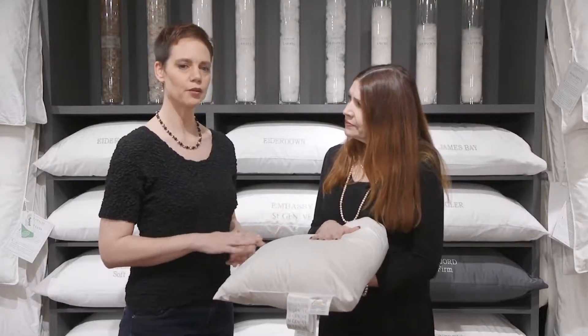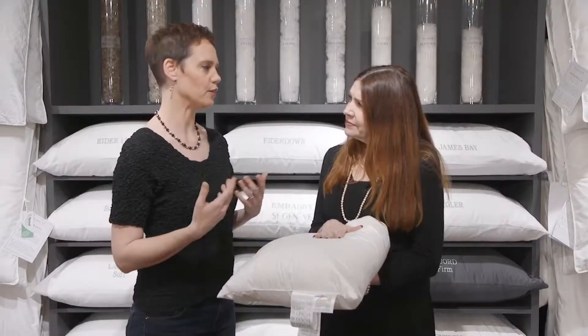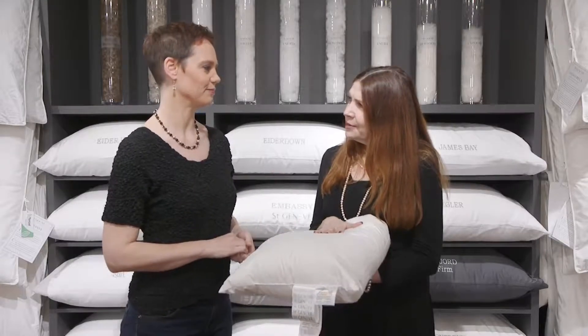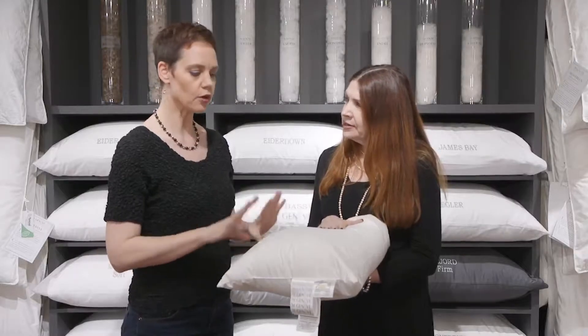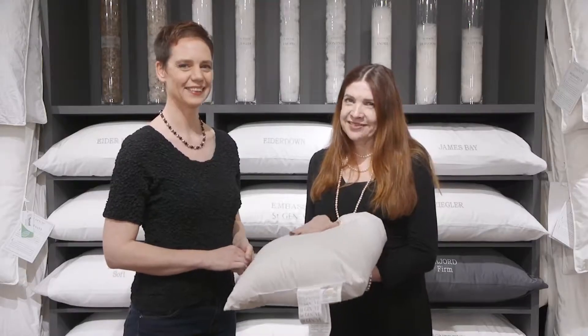One other thing to be aware of: when you're washing your pillows and you get them wet, they will have a little bit more odor than when dry — kind of like when you take your dog out in the rain, you notice the doggy smell more than when it's dry. But that smell will disappear. As long as your pillow is completely dry, that smell will go away. So don't panic if it smells a bit goosy.